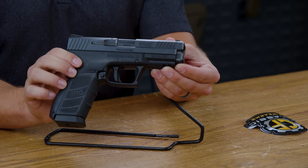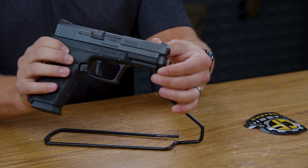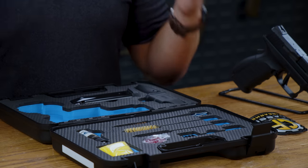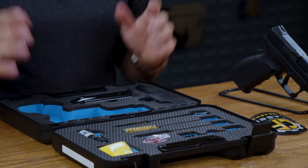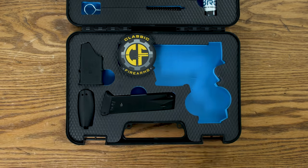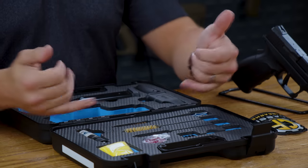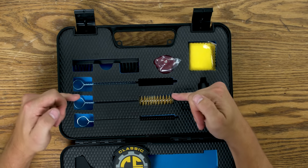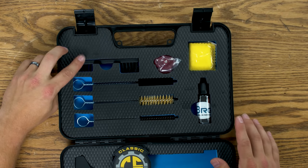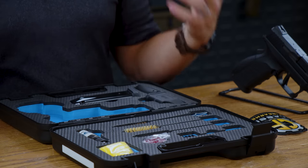A great perk to this handgun is that the BRG9 comes with a hard shell case loaded with goodies. It includes an extra magazine, a mag loader, two more back straps so you can get that perfect fit, and a whole cleaning kit. You get a bronze barrel brush as well as a few fiber ones and a cottony one, cleaning pads, oils, and brushes — all designed to fit in the case so you can take it with you wherever you go.